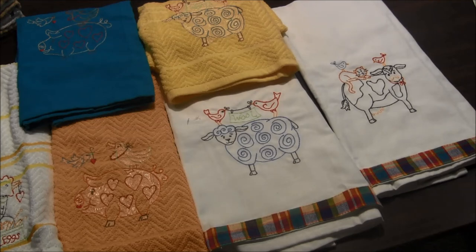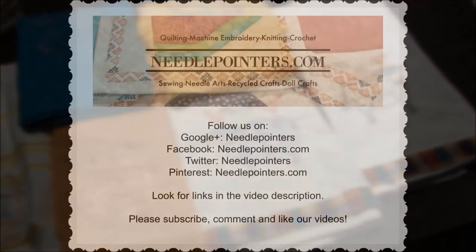I hope you enjoyed seeing these towels that I made. You can keep up with us by subscribing to our YouTube channel and by following us on Facebook, Twitter, Pinterest, or Google Plus. Visit our website by clicking the I-card to find the links to follow us. If you're on Pinterest, pin our projects to your wall — this is a great way to keep track of your favorite projects. Visit needlepointers.com to find lots of other machine embroidery projects and tutorials.